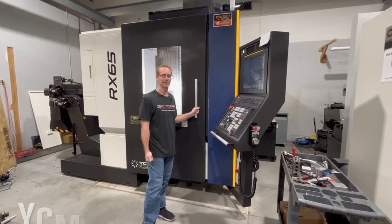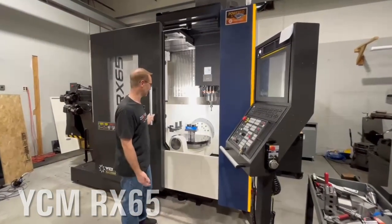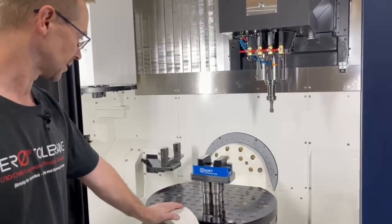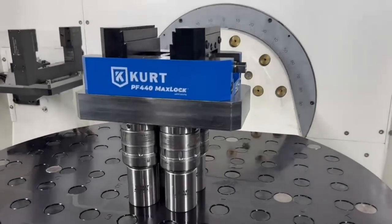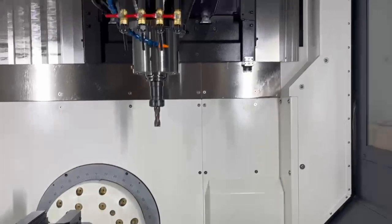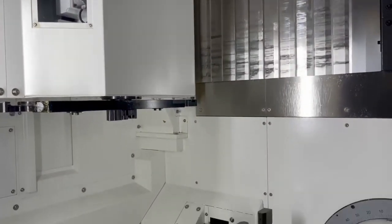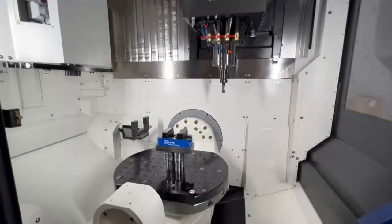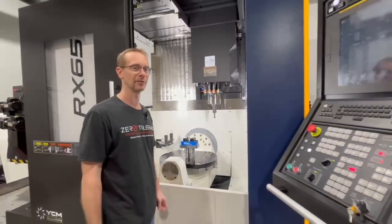This is the new YCM RX 65, a full 5-axis trunnion-style machine with our new Kurt vise. We will be able to do much larger blocks here than we've been doing, which will save on a lot of the setups currently done on our 3-axis machines. We're excited to get into it and also reduce the amount of EDM burning we need to do.